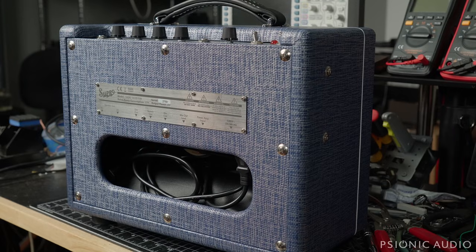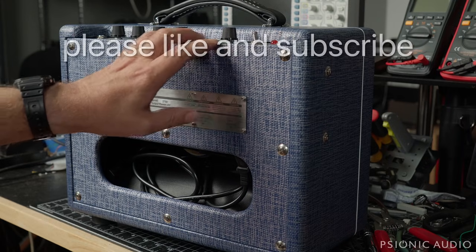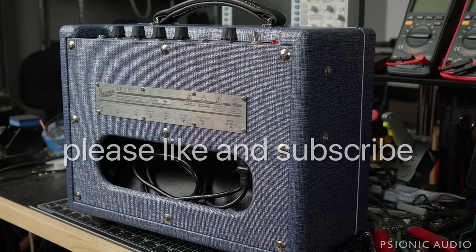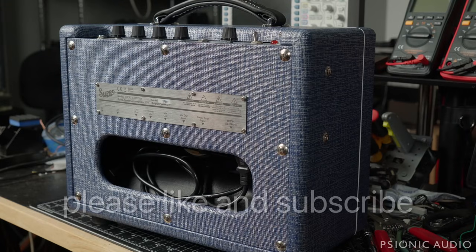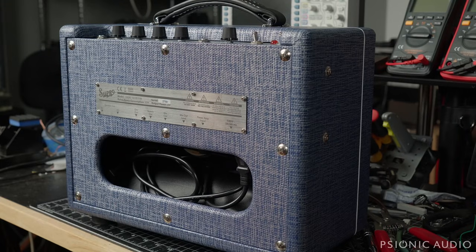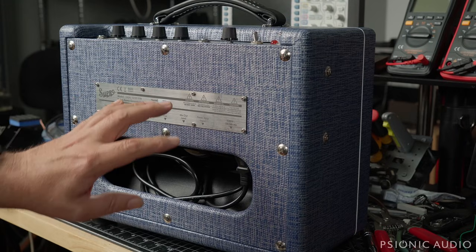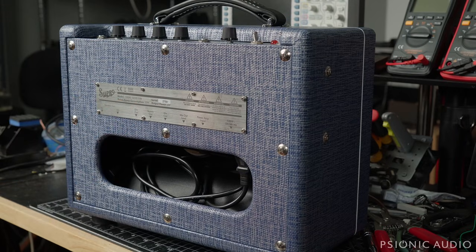In general I don't work on these, and it's possible this is a warranty issue — it's a fairly new amp. But since he's brought me ten vintage '60s Fenders to work on, I said I'd break my own rules, take a look at it, and see if it's something simple or if I can help with the warranty documentation. So let's see what's going on.